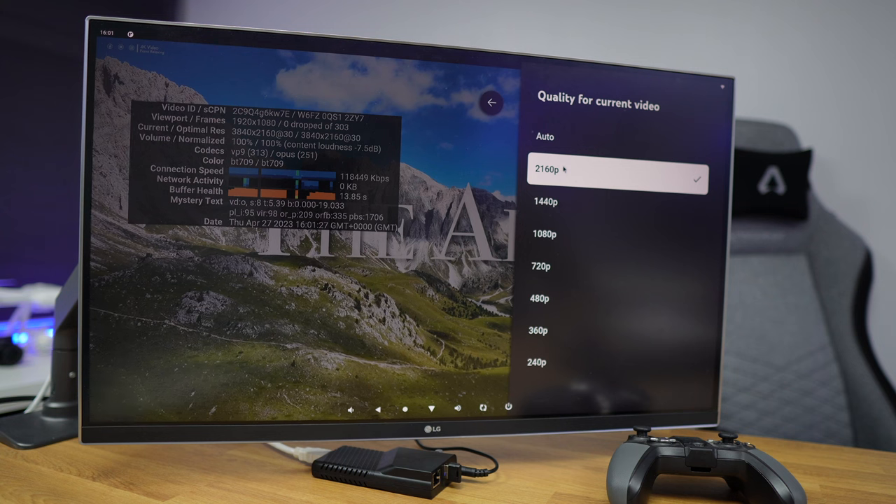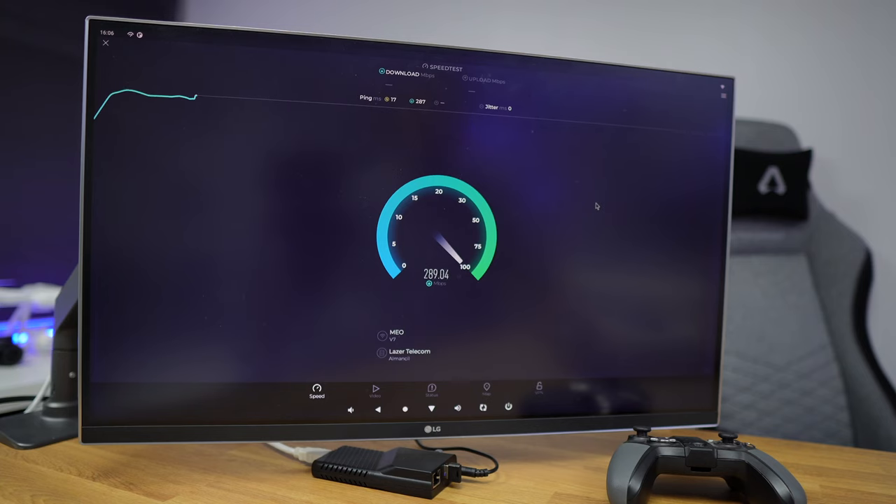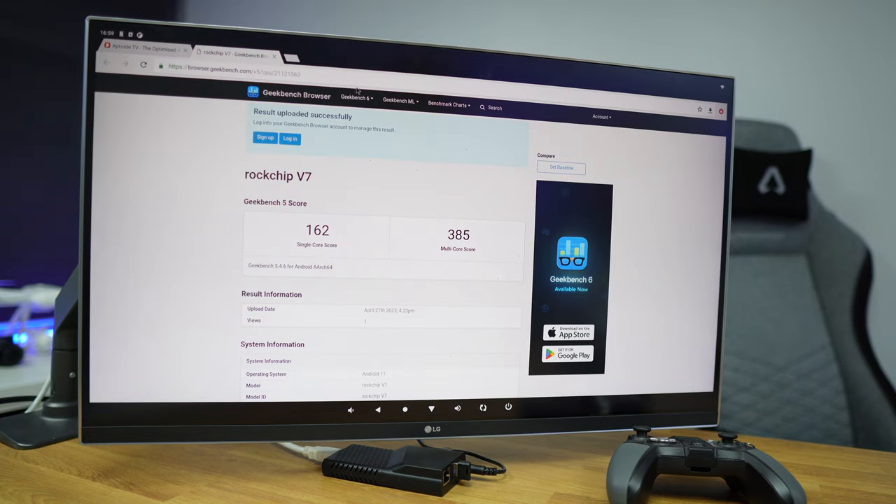I was always using the Wi-Fi connection. In terms of speeds, over Wi-Fi 6 I was able to get 300 megabits per second downloads and 100 on upload. The Geekbench result was 162 on single-core score and 385 on multi-core score.